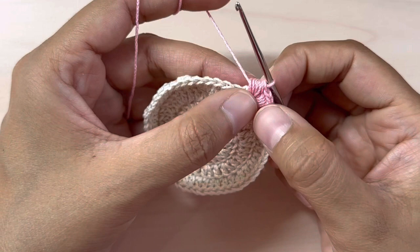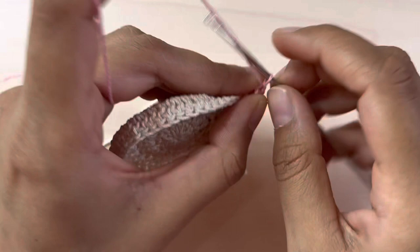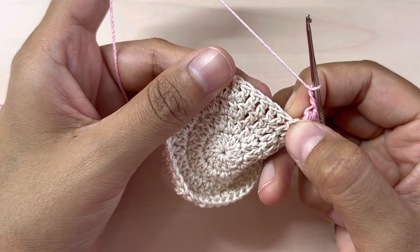We have just made our first heart! It may not look like one right now, but once we finish our coaster it will definitely start looking like a heart. Now chain two into the same stitch and repeat that puff stitch into the same stitch. Then chain three — one, two, three — and skip three stitches.